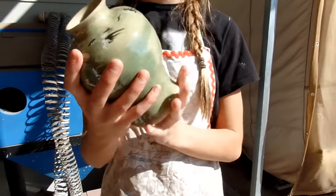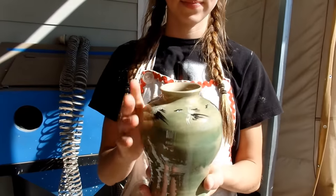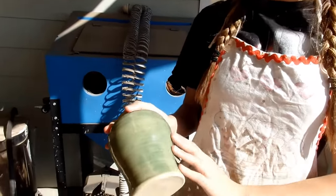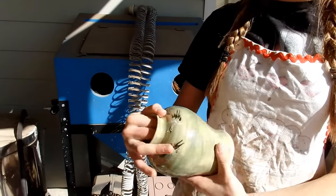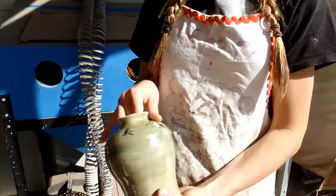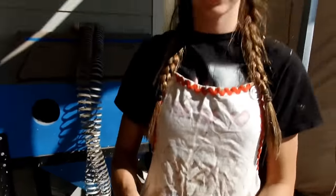Here it is — this is my finished little crane vase. Do you like it? The glaze turned out a little bit uneven, but I think it's okay — kind of a unique look. But you can still see the little cranes through it. Really cute. So I think it turned out pretty good.